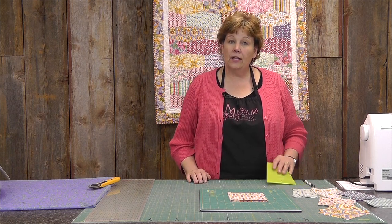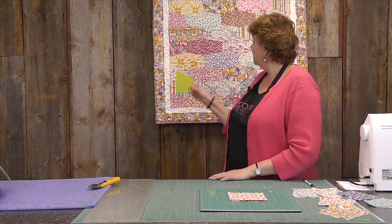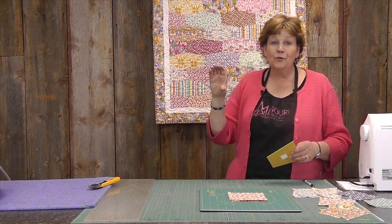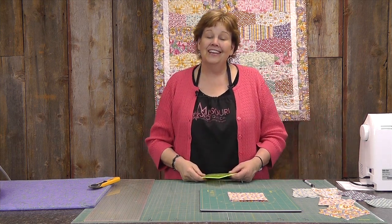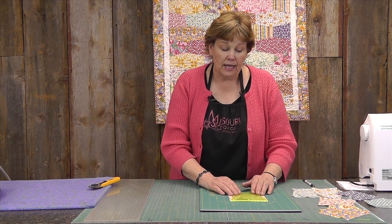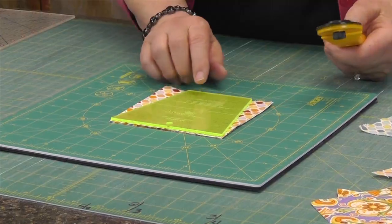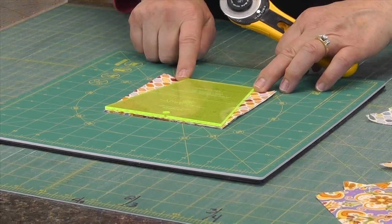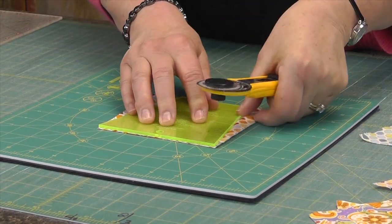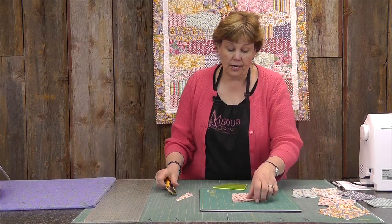We thought it would work well with our tumbler ruler. So we took our two charm packs and our tumbler ruler, turned it on its side to make this new cool-looking honeycomb effect. You put the tumbler ruler on your charm pack — it's set just perfect for the charms with very little waste. You just have a tiny bit of waste at the bottom of your charms, and we trim that off to give us this tumbler shape.